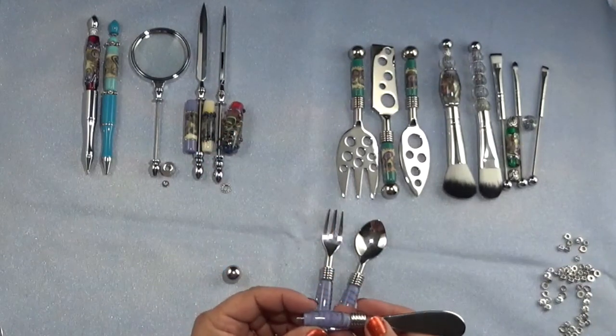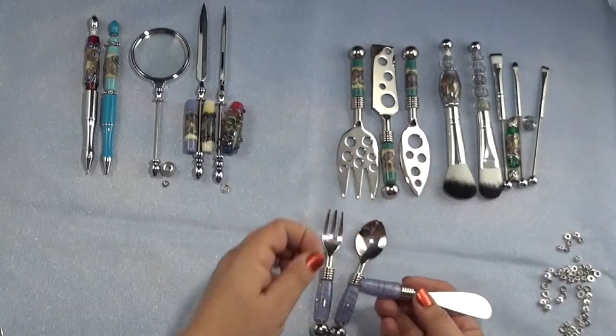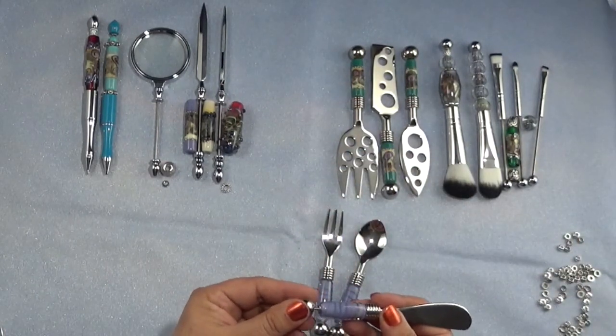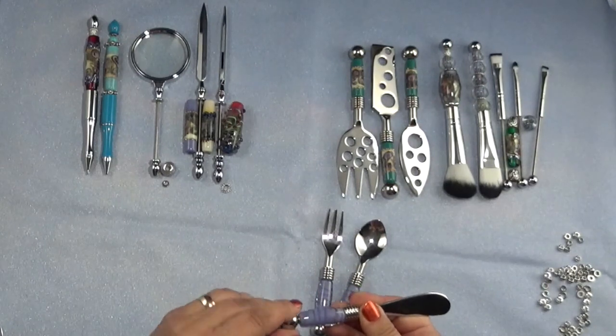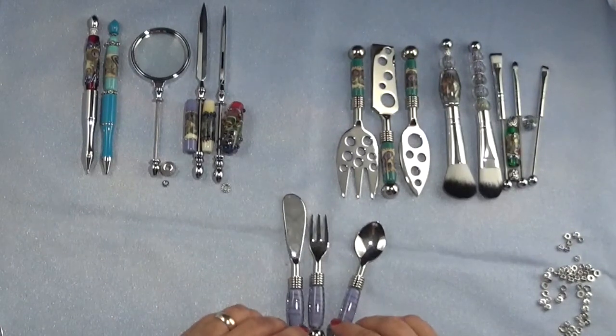This last piece also needs a little spacer — and there we go. How wonderful is that! I love different ways of displaying the beads, not just as jewelry pieces, but also as jewelry for the table.